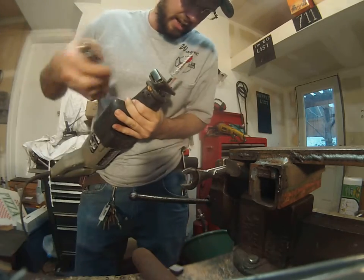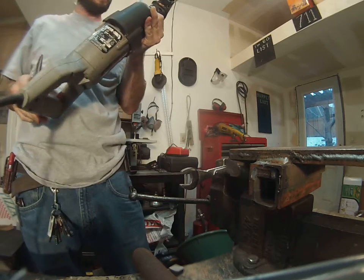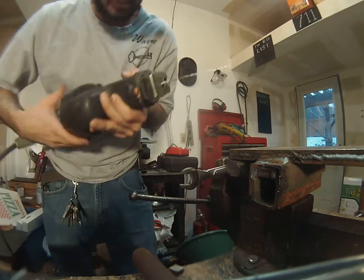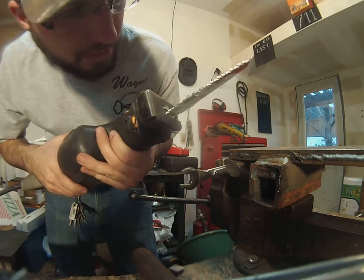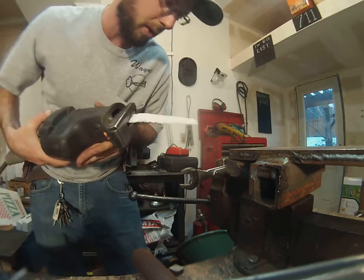Believe it or not, the teeth are not actually breaking, but they are starting to wear down. If we continue to do this, it's going to just continue to wear those down.